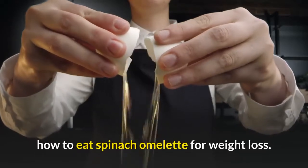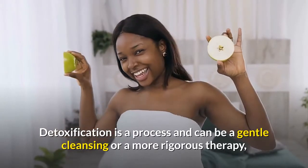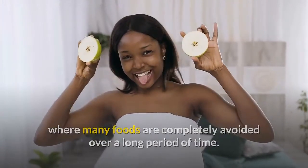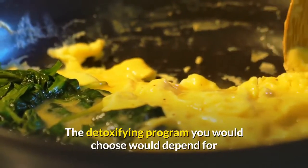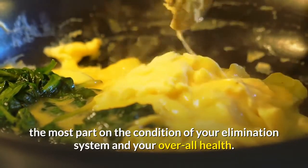How to Eat Spinach Omelette for Weight Loss. Detoxification is a process and can be a gentle cleansing or a more rigorous therapy, where many foods are completely avoided over a long period of time. The detoxifying program you would choose would depend for the most part on the condition of your elimination system and your overall health.